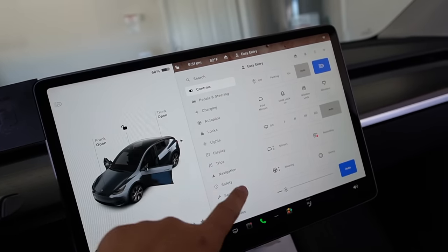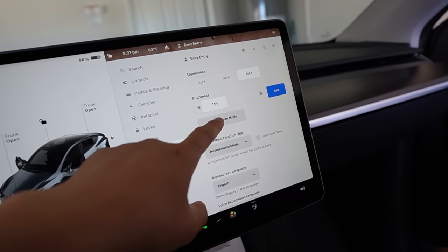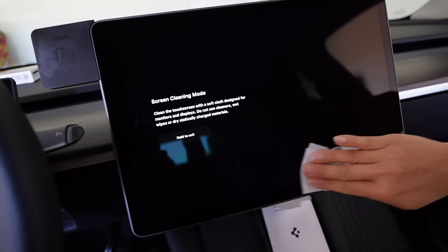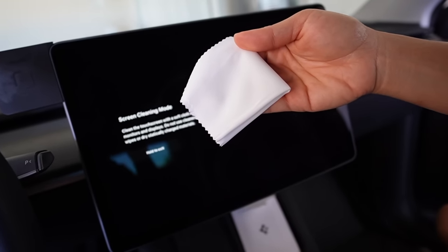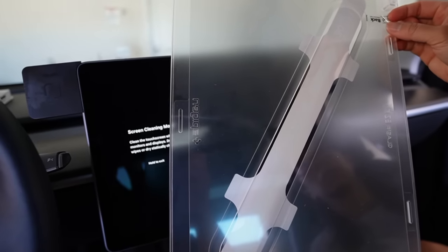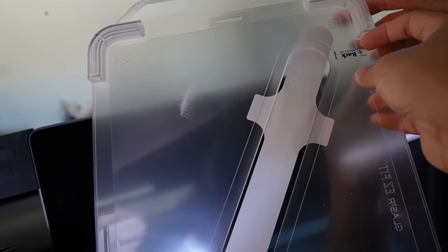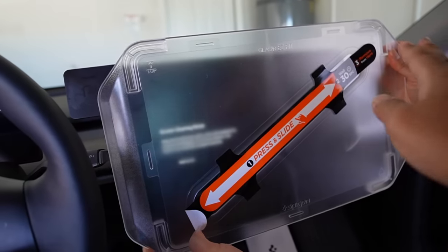First step: go to the main menu, then go to Display and enable Screen Clean mode. Second step: use the alcohol cleaning wipe to clean the display first. Next, use the cleaning cloth that came in the package to dry it. Make sure the alcohol wipe is fully dry before proceeding.